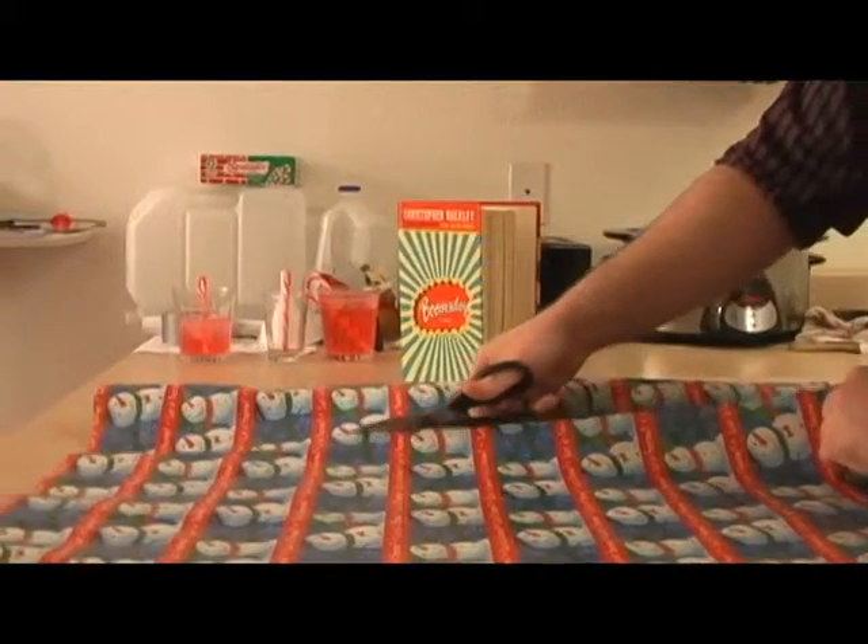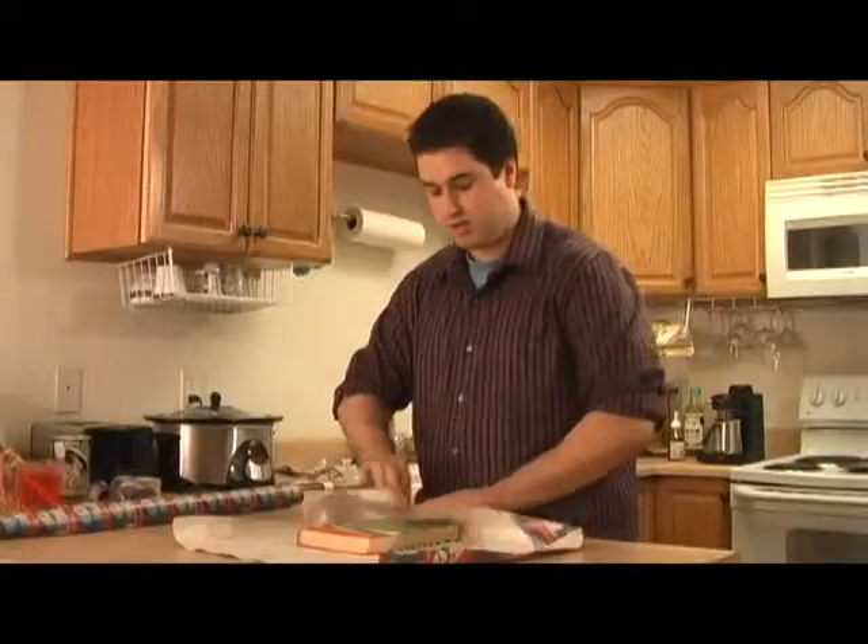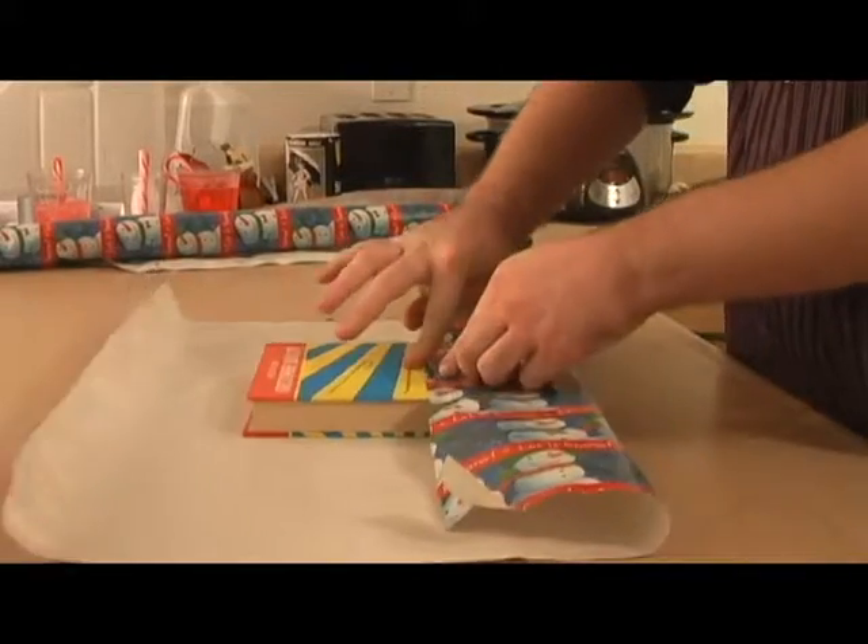First, cut a piece of paper into a sheet. Place the object face down onto the paper and fold a side over onto the top to be taped down.